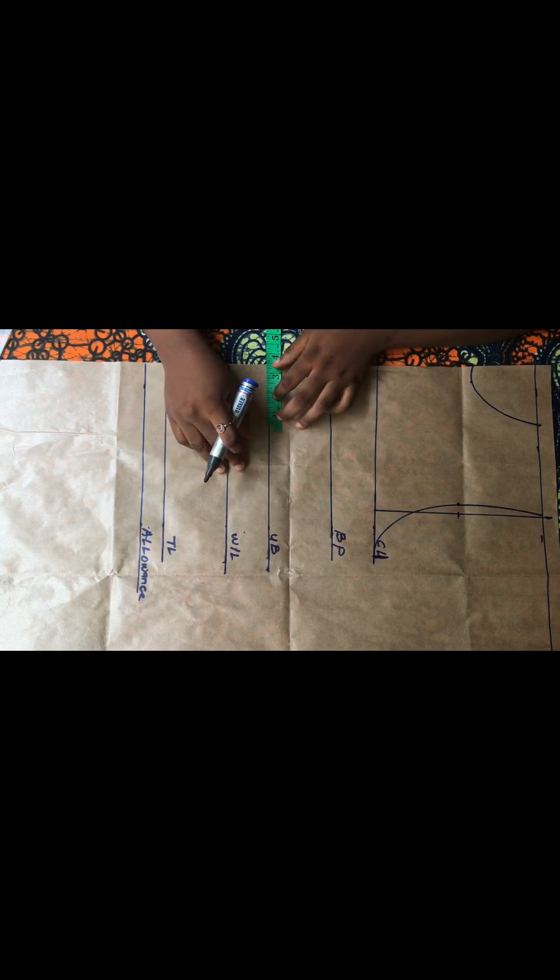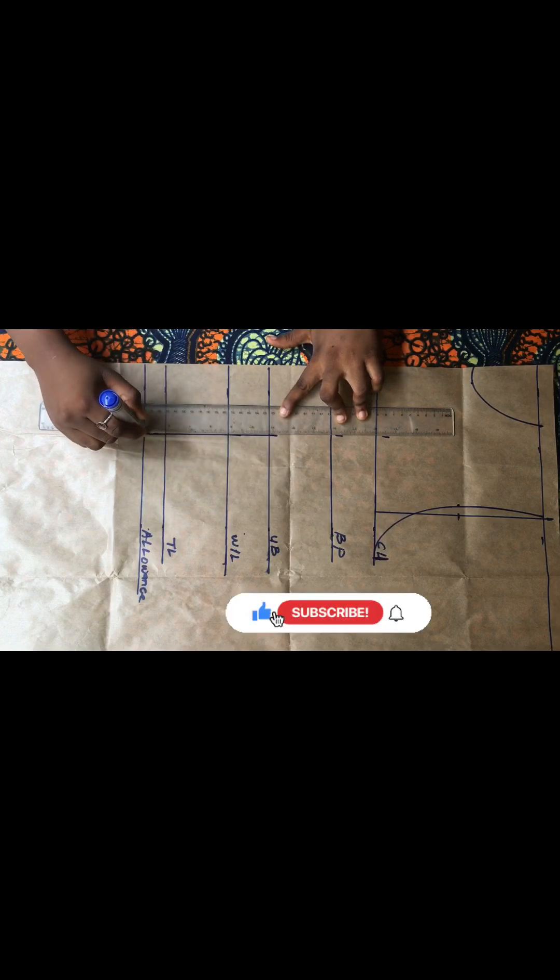The next thing is to mark the nipple-to-nipple measurement. Mine is seven inches — the distance from one nipple to the other — so divided into two gives me three and a half inches. I went ahead to mark it on all of the lines and then used my stretch ruler to connect all these dotted lines together.